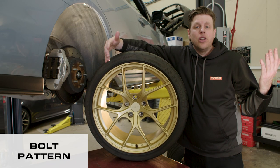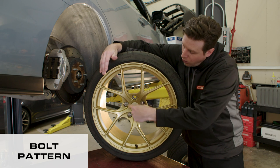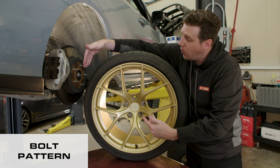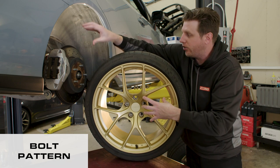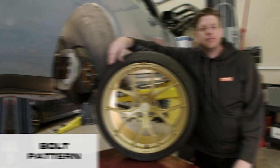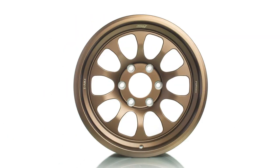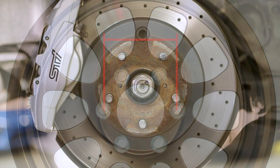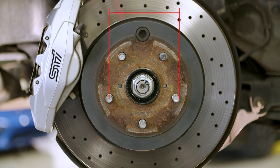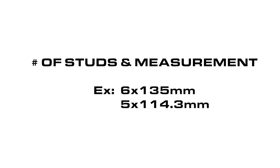The first is bolt pattern. Knowing the bolt pattern tells you if these holes line up to these studs — or bolt holes if it's a German car on the hub. If these don't match these, then you can just stop right there. For four or six lug wheels, you simply measure the distance between the center of one stud to the center of the stud across from it in millimeters. And for five lug, you measure from the center of one to the back side of the stud across from it. The total number of studs along with the measurement equals your bolt pattern.